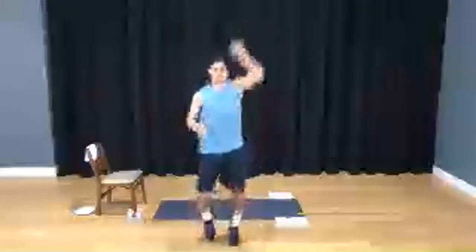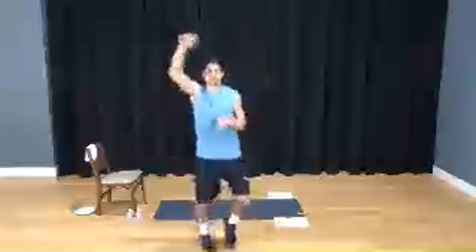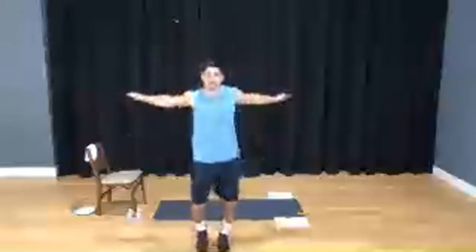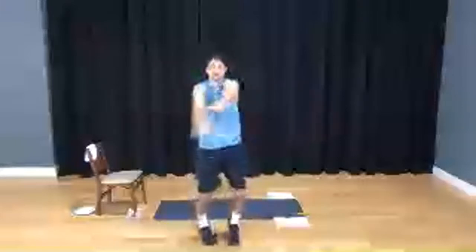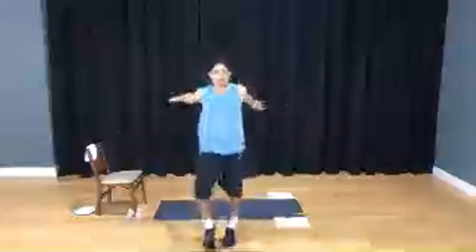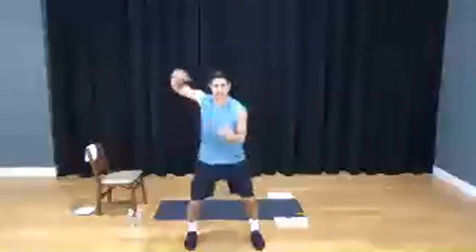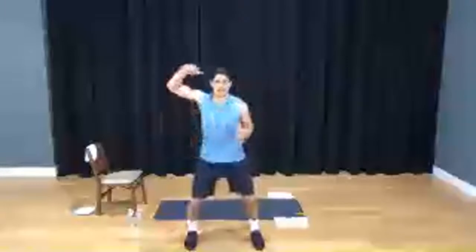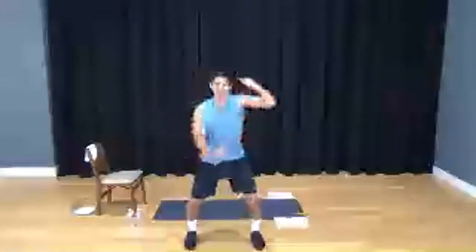Our emphasis today is going to be total body strength. There won't be as much cardio like yesterday — there will be a lot more focus on strength, and still a lot of core elements to it. Get ready to switch back and forth, including upper body and lower body. Take those arms, bring them across your body here, switching the arm on top every single time. Circle out those shoulders, roll them out, tuck those elbows in as they hit your sides.